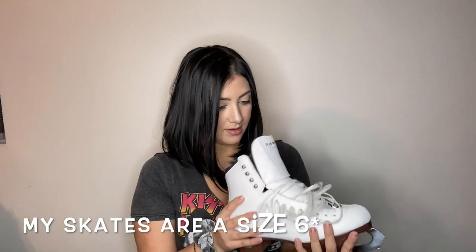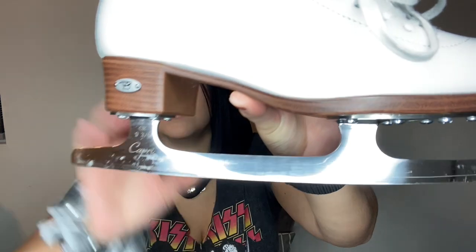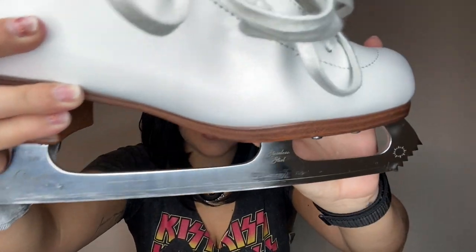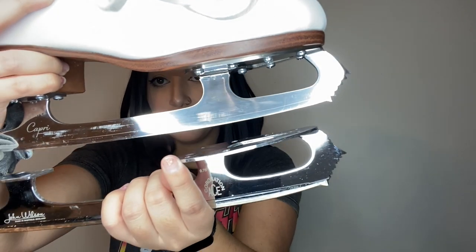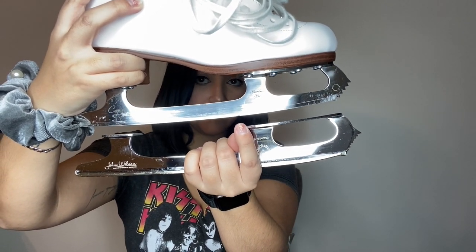I am a size five or five and a half — I don't remember. My blade is nine and three fourths. There's the blade up close and personal. I don't know why it's all scratched up, I guess maybe because of my rockers, but they are stainless steel and they are the Capri blades by Rydell. They're the stock blades that come with the skate. My skates are actually super, super sharp because I got them sharpened last week, so I have to be careful. There are the two blades side by side.